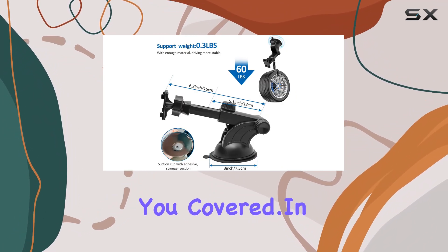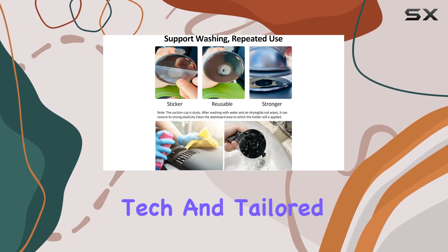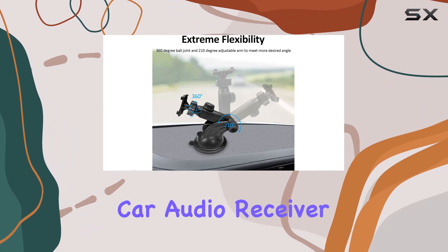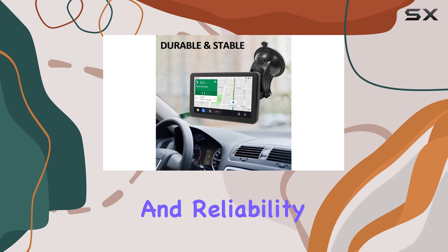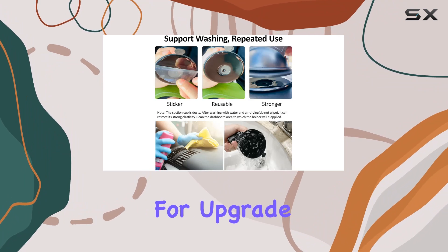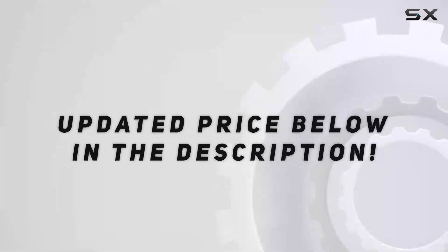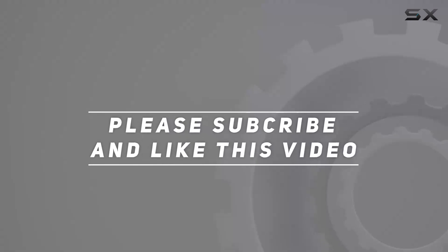In conclusion, if you're looking to enhance your driving experience with top-notch tech and tailored solutions, look no further than the Capuride Car Audio Receiver. Trust me, once you've experienced the convenience and reliability of this mount, you'll wonder how you ever drove without it. So what are you waiting for? Upgrade your setup today and hit the road in style. Check out the video description for an updated price, and thank you for watching.